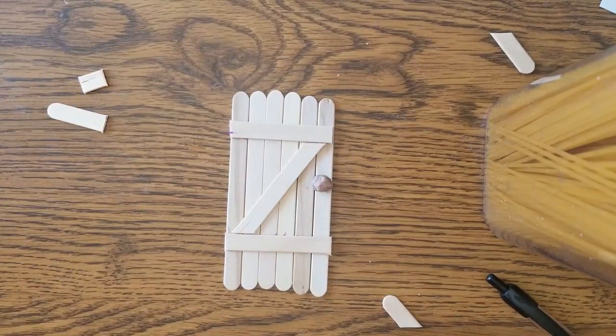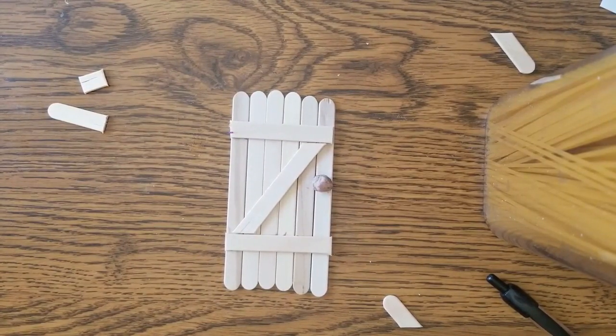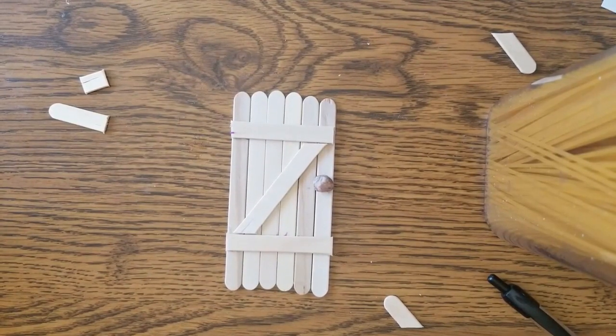You'll have to give that one a little while to dry. But this is all you need for the fairy door: popsicle sticks, a rock, scissors, a pen, and glue. If you have markers, moss, or fairy helpers, it will look much prettier than mine. I look forward to seeing yours in the comments. And that is how you make a fairy door — I hope you had fun today. Join us next week for our next craft. Thank you.